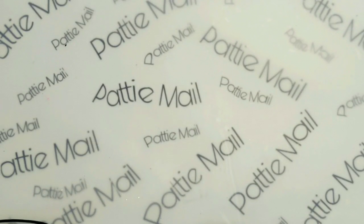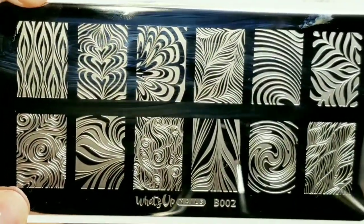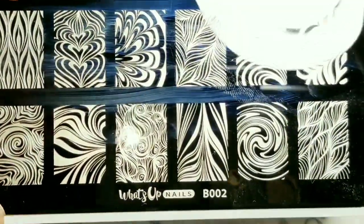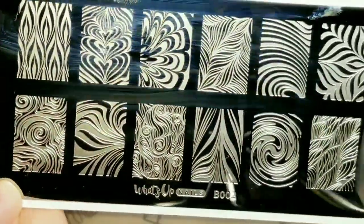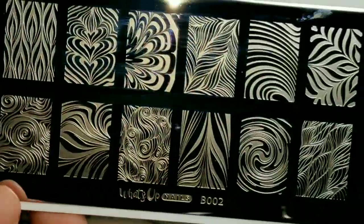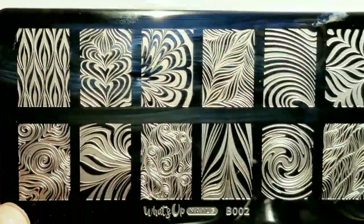I'm going to show you what I'm going to use for this mani. Water marble plate! Did you guys think I was actually going to do water marbles? I got this awesome What's Up Nails water marble plate, and I haven't used it yet, so I'm going to use it.